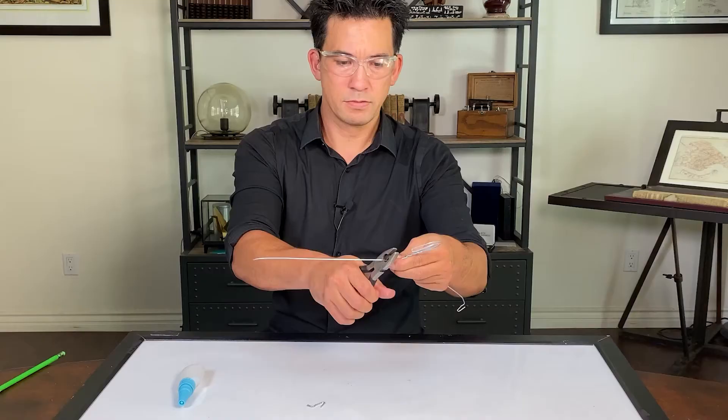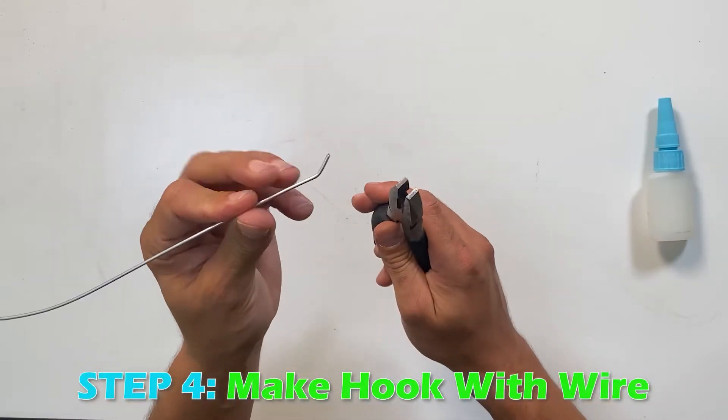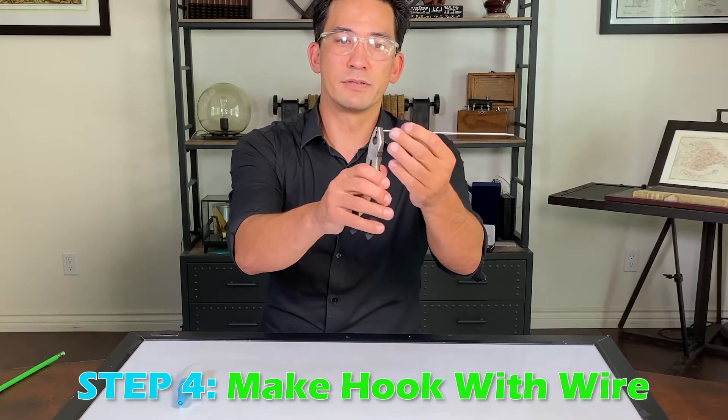Take a little bit of this wire and bend it to make a hook — like that. That's all you need.